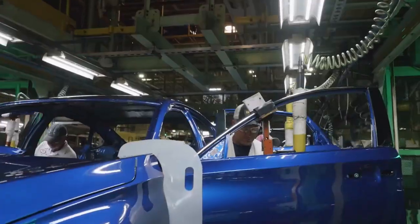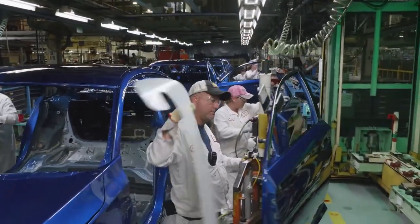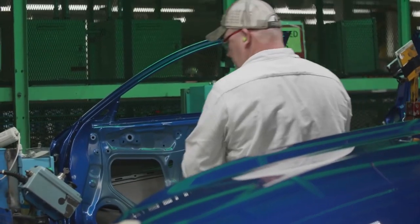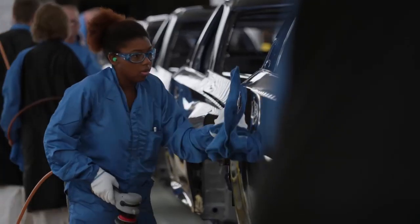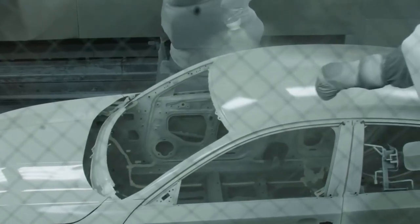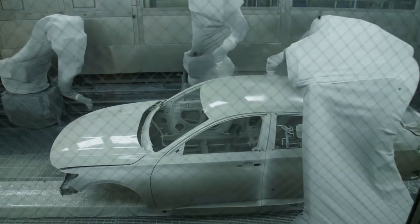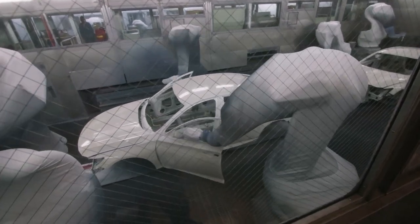Once AF receives those, they take the doors off for an offline door process, which will later get married back up to the car after assembly. Once we bring the Accords over from weld shop, it'll take an average of about eight and a half to nine hours. With the introduction of our new line, we have something unique to the auto industry — our 2K primer. It's actually a two-part primer process. We have a resin and a catalyst that get mixed before they get applied to the car body. This is brand new technology for our industry.